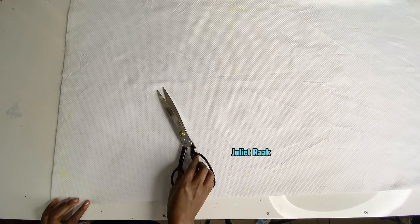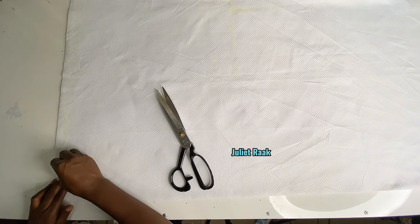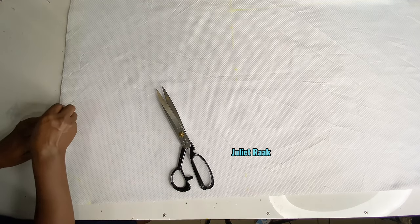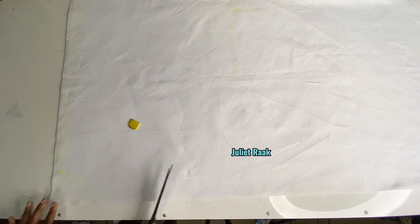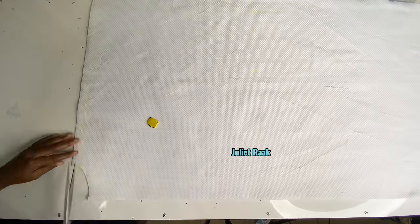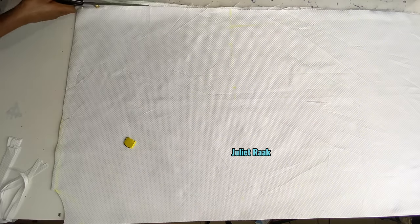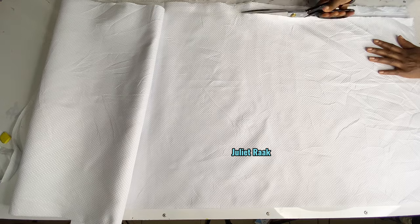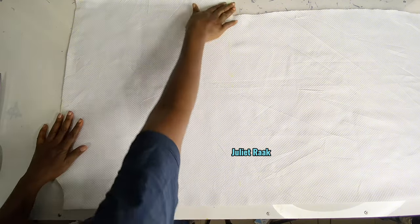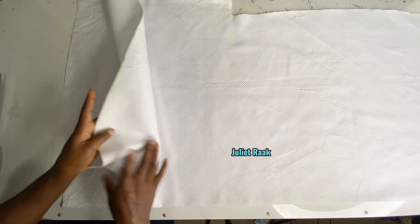Now I'm going to start cutting this out. I'm going to add a 0.5-inch allowance for the shoulder joining — don't forget to add your joining allowances. Now that I have cut out this line, I'm going to separate the back and the front so that I can cut out the front neckline.